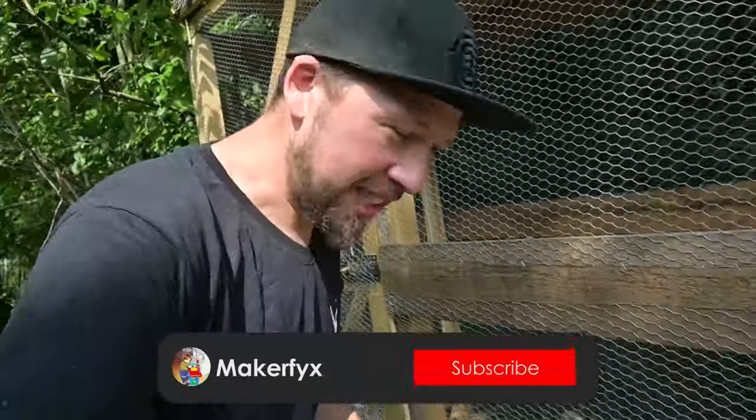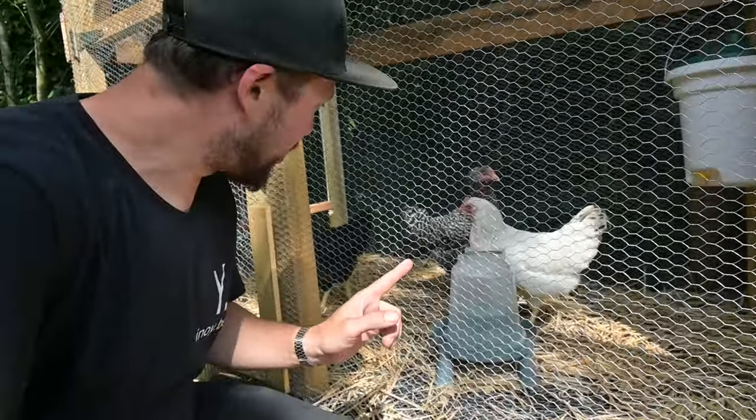Hey everyone, today I am building a chicken coop.